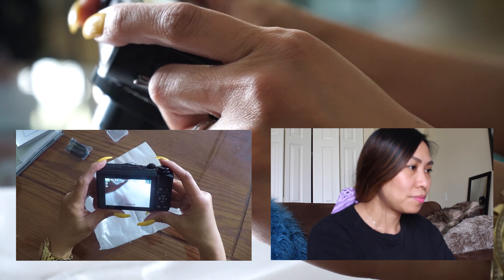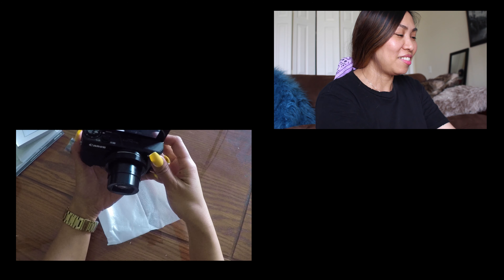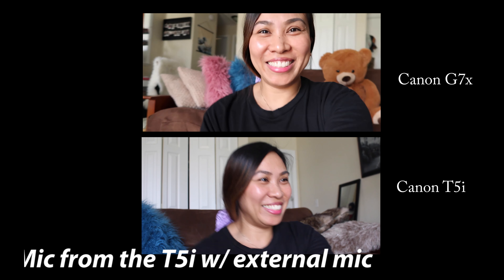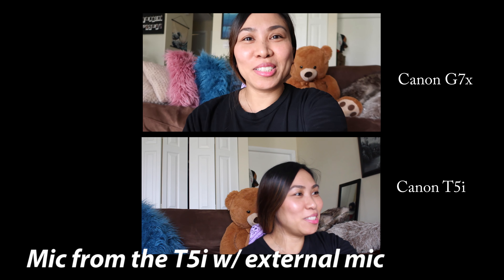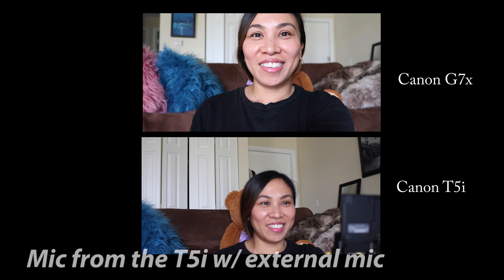Let's turn it on. Let's flip this screen around — and let's start filming!